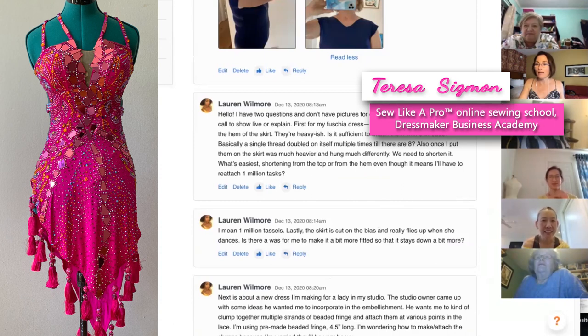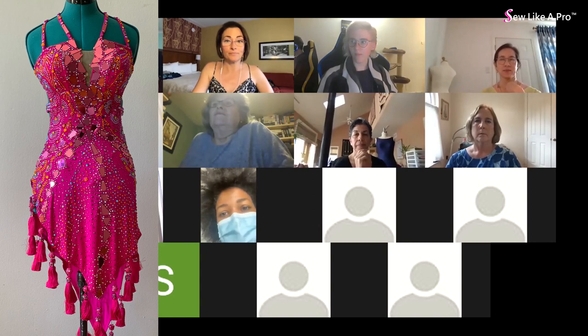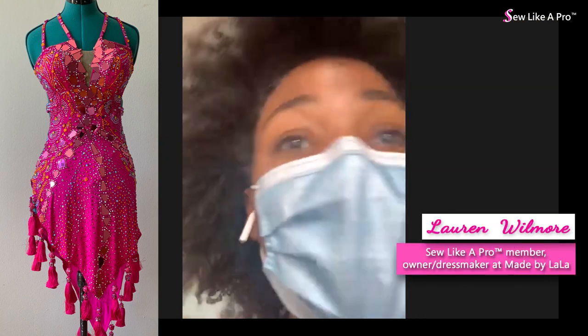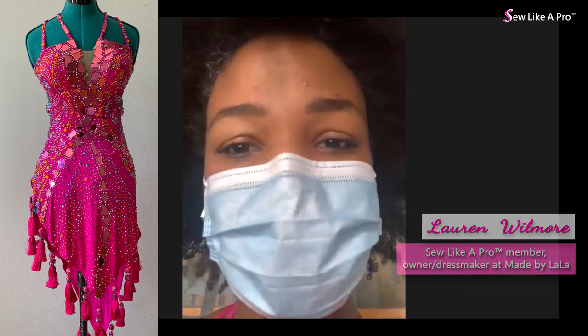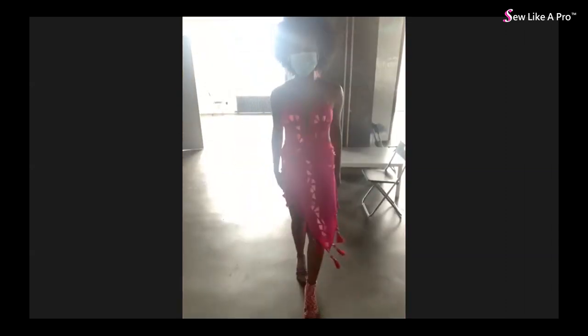Lauren unmutes and shows the fuchsia dress, explaining she put on proper undergarments and wore it so everyone can see it. She had no pictures because fittings at her studio are rushed - she only has about two minutes between lessons to fit her client.